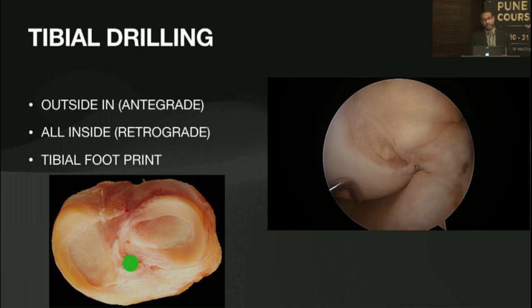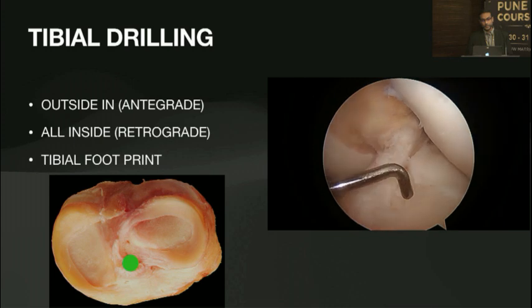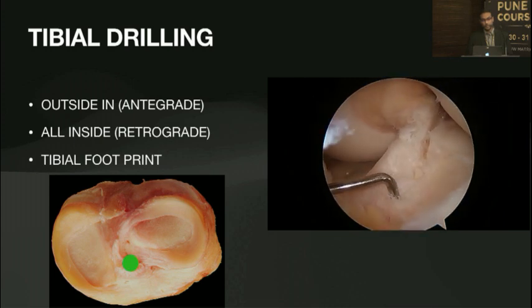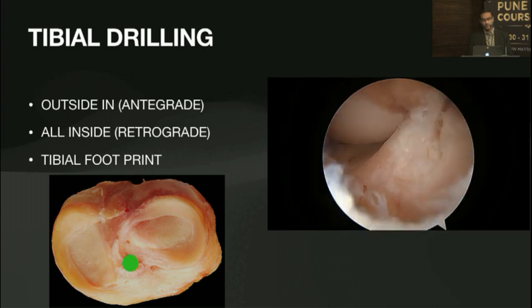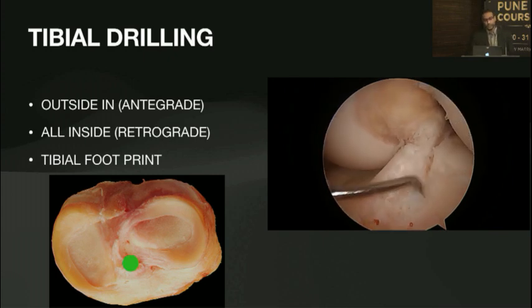Coming to the tibial drilling: as Dr. Bhushan mentioned, we've all moved away from ACL footprint fixation and it's now the tibial. You have to be accurate as to where you put the tibial tunnel, as you may go wrong in many ways if not accurate enough. You have to understand the landmarks — as a beginner you must clear the soft tissue to know all the landmarks. Here you can see the medial spine, where the PCL is, where the anterior horn and root of the lateral meniscus is, where the footprint is, and where the intermeniscal ligament is. Once you know all of this, tibial socket drilling becomes easier.